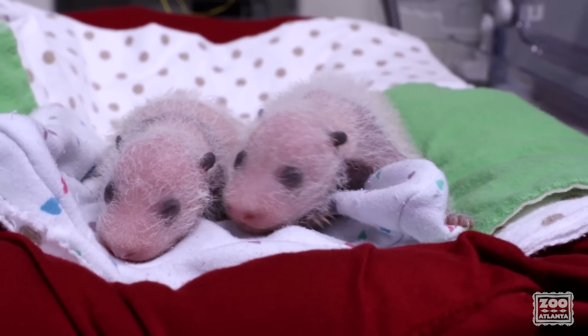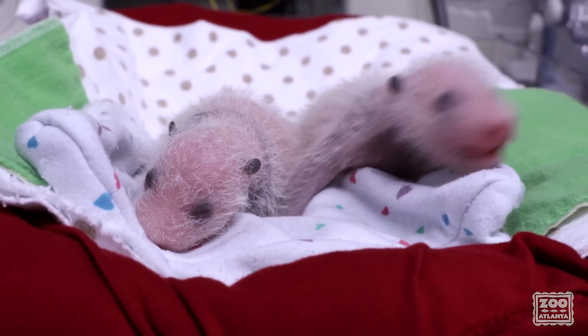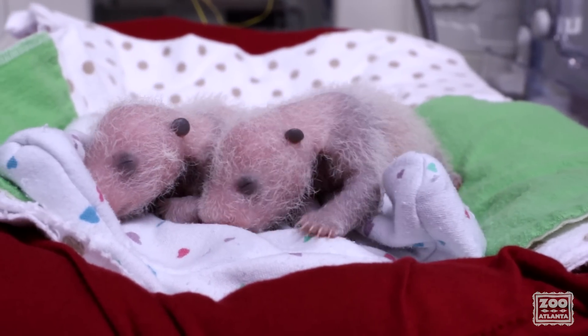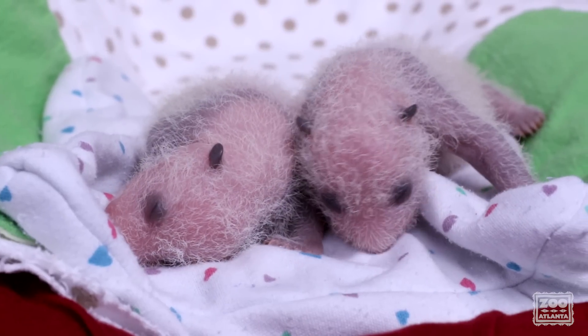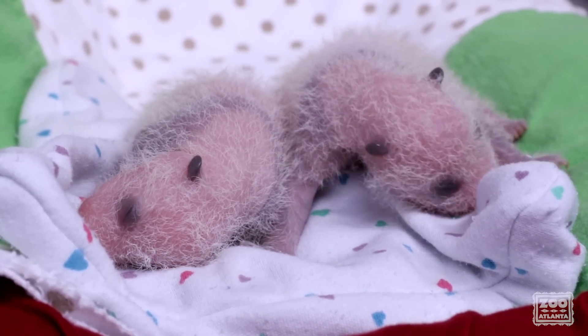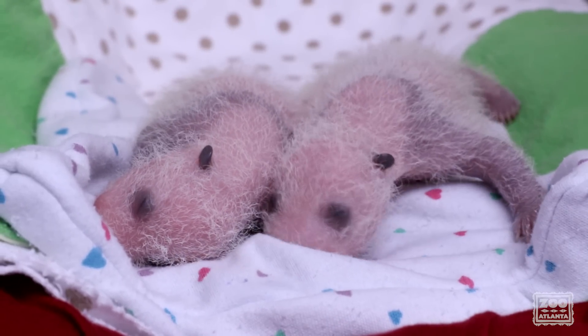We periodically put the two cubs in the same incubator just so they stay familiar with each other, and we can do some growth comparisons to see how one is growing compared to the other. And it's a good time to get some great photo ops too. And this is what we do in between Cub Swaps. We'll be right back. Thank you.